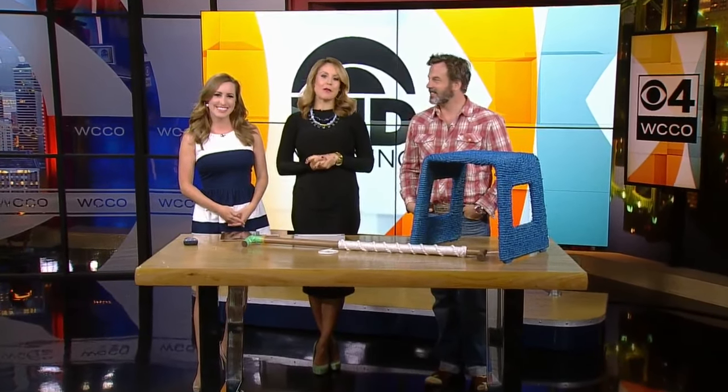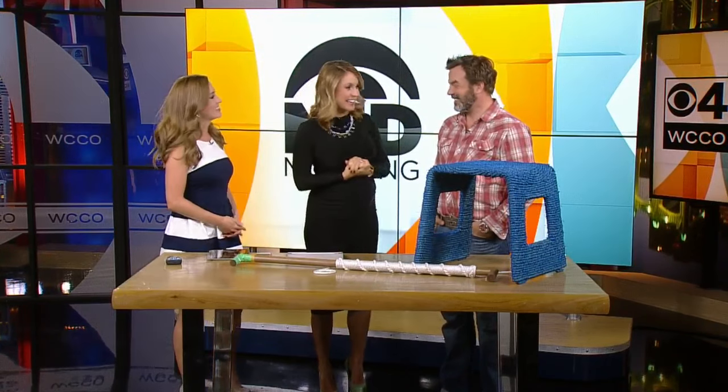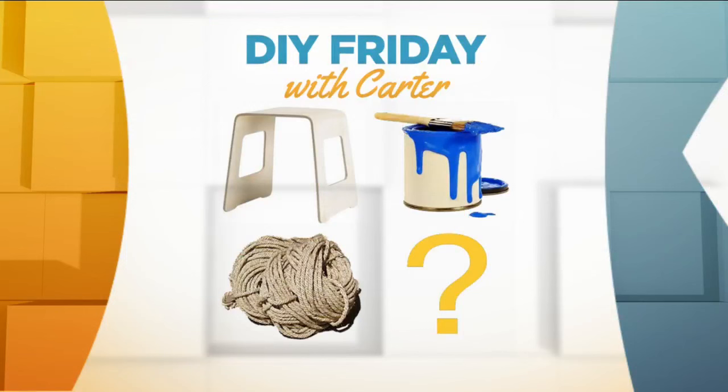Welcome back to Mid-Morning. It's DIY Friday. Carter Averback from On Form Designs is here with a new project today. I love this idea because you sent us a great picture and it's a puzzle to give us some of the clues about what project we'll be working on today.